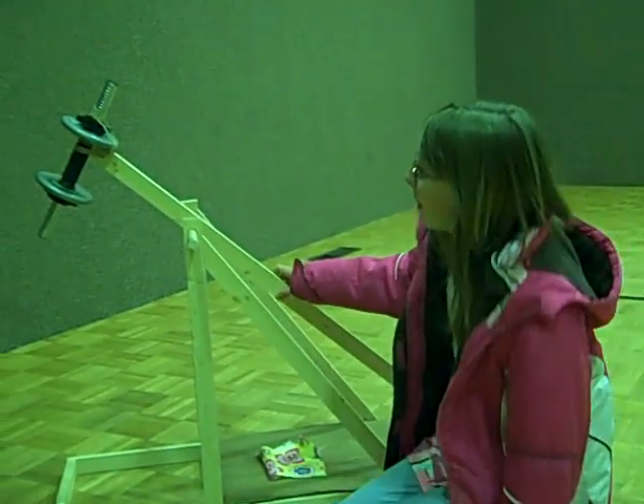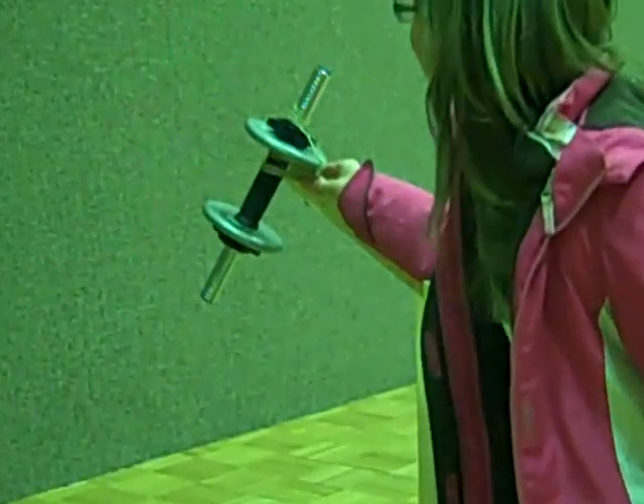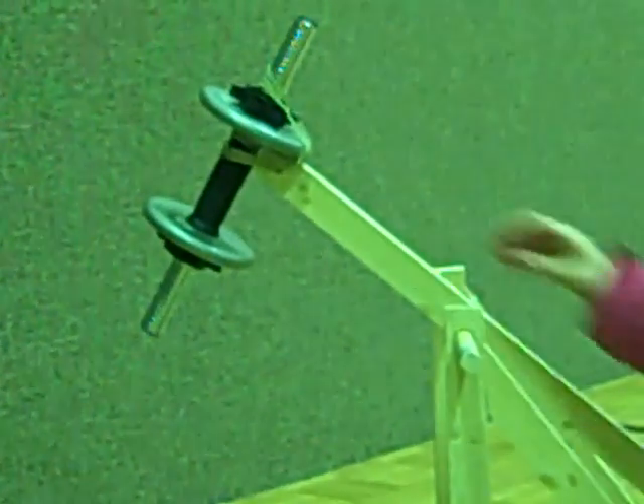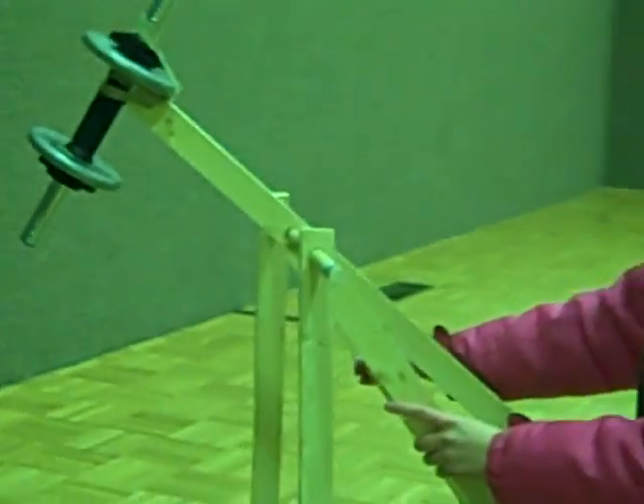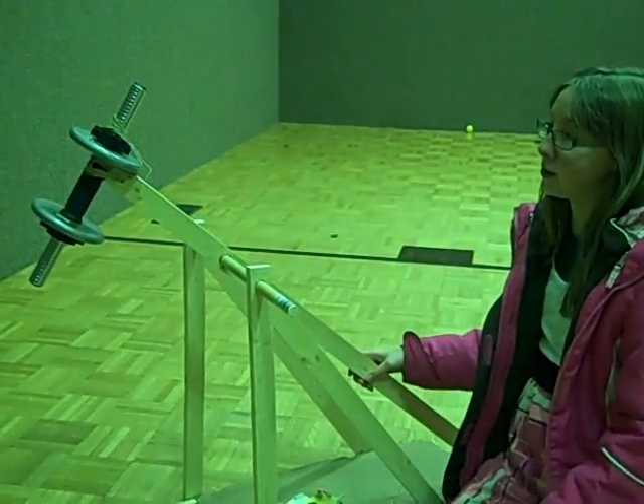This catapult is powered by weight, so the final step is to attach a weight to this end — whatever you may have. Just make sure that it fits between the two braces so it has room to swing.